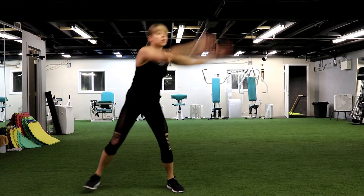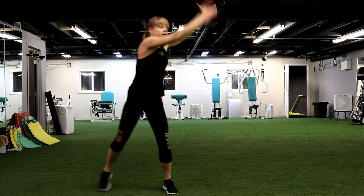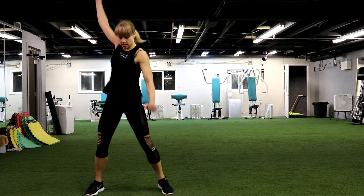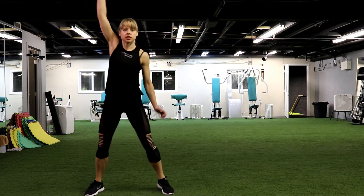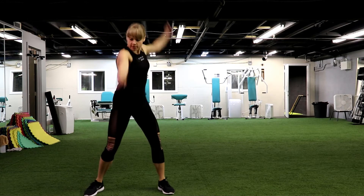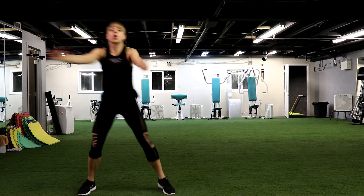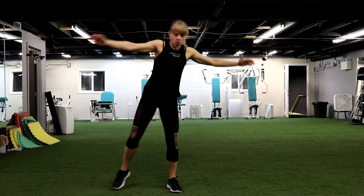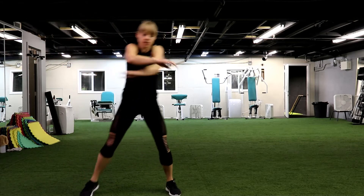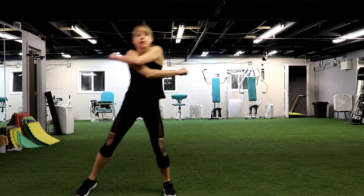We have 5, 4, 3, 2 and 1. Warm up your shoulders, circles, all the way back. Give me 3, 2 and 1. Let's go forward. We have 4, 3, 2 and 1. Nice. Open your body, step, open, open. Move your shoulder blades all the way back. We have 3 and 2 and 1.